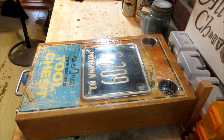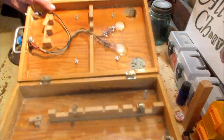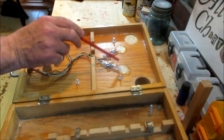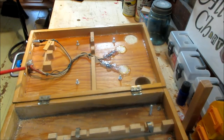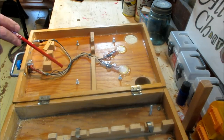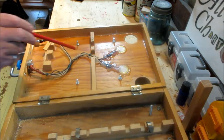I have an episode called 'How to Wire a Piezo' and it's the same thing, except I have two piezos here wired in parallel — meaning they all run to the same controls. The potentiometer is grounded, runs to the jack on one lug, and then runs to the piezos which are wired together on the other lug, and then back to the jack which has a positive and negative. There is no reason to ground piezos, so it's that simple. There will be a link and an i-card popping up for that episode.